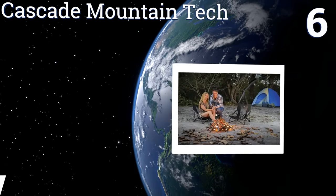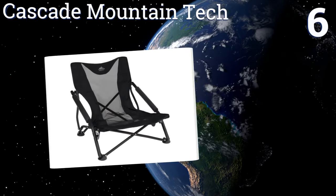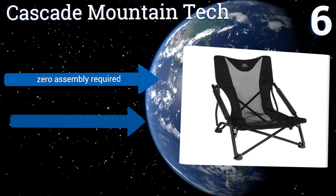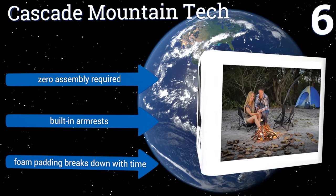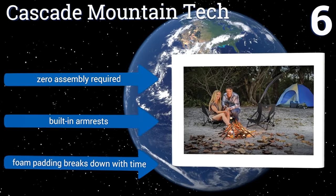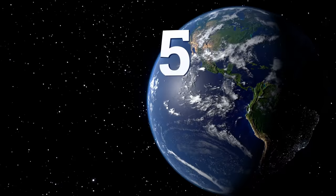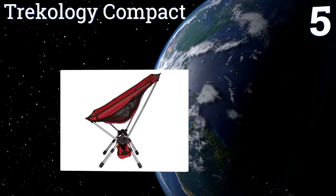At number six, the Cascade Mountain Tech outdoor chair is slightly larger than many backpackers will want to carry, but it is such a comfortable seat that its weight may well be worth the effort if you are hiking to a camp you will occupy for many days. Consider this fine option — zero assembly is required and it comes with built-in armrests. However, the foam padding breaks down with time.